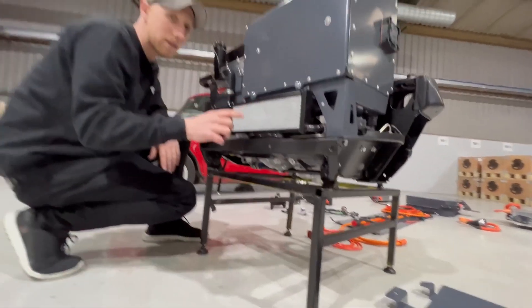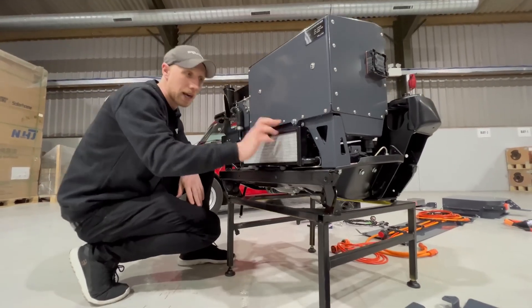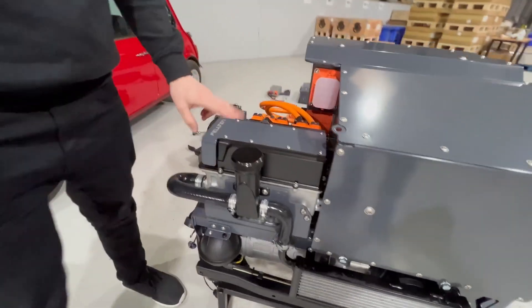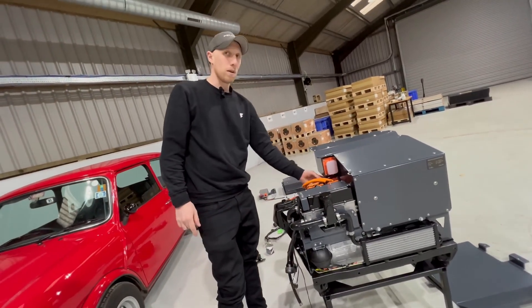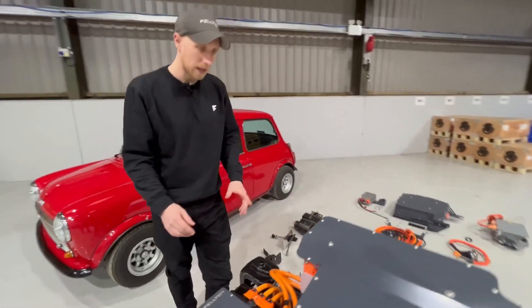We then have a liquid cooling system which links into the motor and the inverters. This is a radiator here with a small fan and a water pump hidden in there, linking up through the top. We have the Zonic 70 inverter on top, with three phases linking down into the motor and positive and negative from the DC supply from the side of the battery. There's also a safety disconnect, once again to meet European standards.